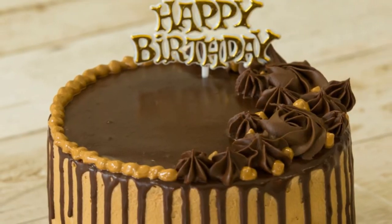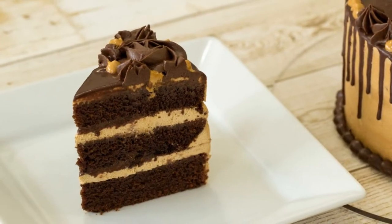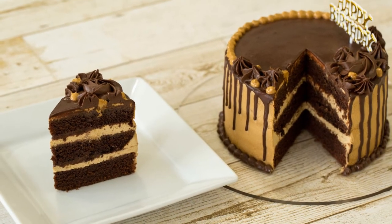Our chocolate dalgona coffee cake is now ready — look at that, it looks so delicious! If you guys enjoyed this video then hit the like button and make sure to subscribe to my channel for more such delicious recipes. Thanks for watching.